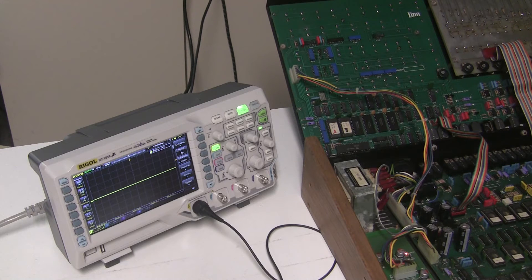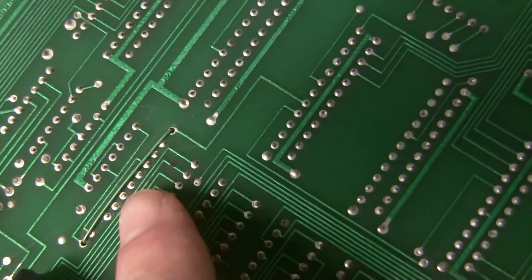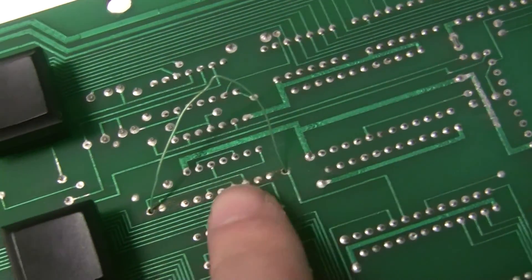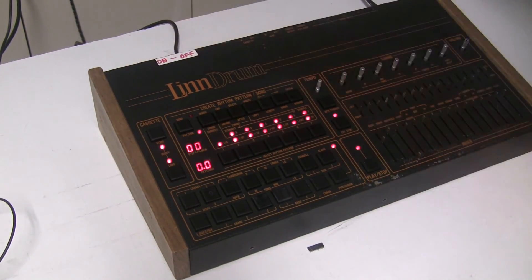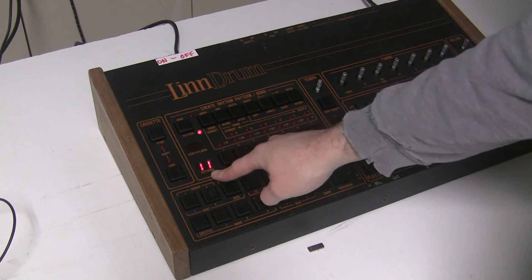I replaced the flip-flop at U23 and now I'm replacing the decoder chip at U26. There's a very thin gauge wire passing over the solder pads I need to desolder this chip from. I desoldered it on the other side of the board where the wire terminates, which gave me a little slack to move the wire out of the way and get to this chip to remove it. Now that I've changed out this chip, we'll turn it on and it starts up with pattern 11 instead of pattern 01, even though it really was on 11 before - it was just showing 01.